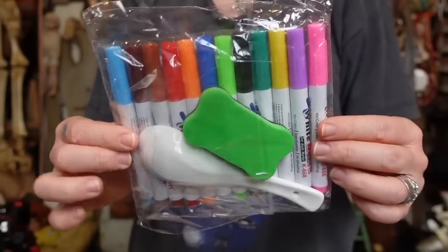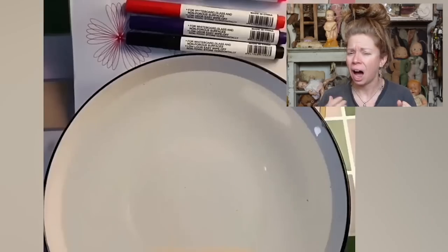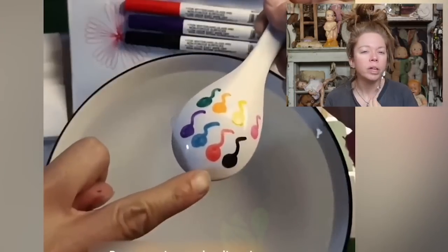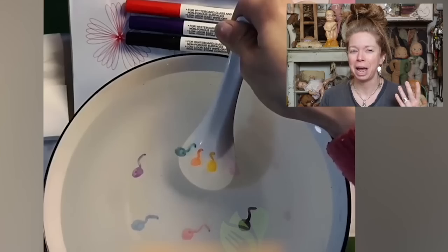Today we have something you guys might have seen ads for on TikTok and Instagram Reels — that is where I saw these items. They are meant to be magical water painting pens. This set was $15. I feel like this is something that kind of went viral a couple years ago, where people were drawing on plates with markers and then adding water or rubbing alcohol, and the illustrations would jump to life and move in the water. For whatever reason, I just never believed that was real.